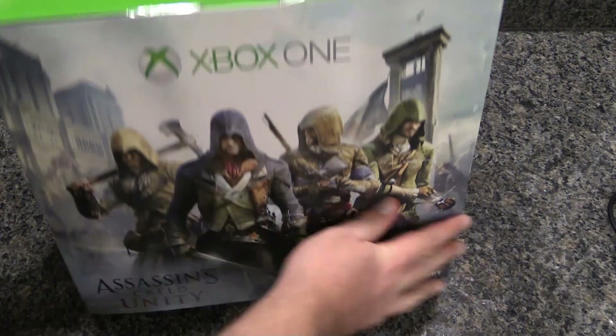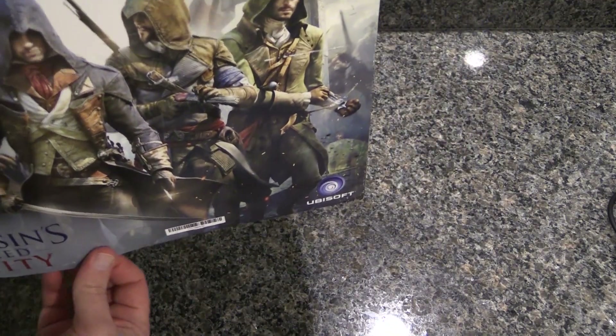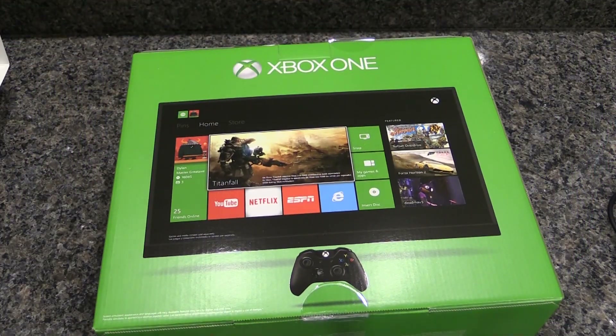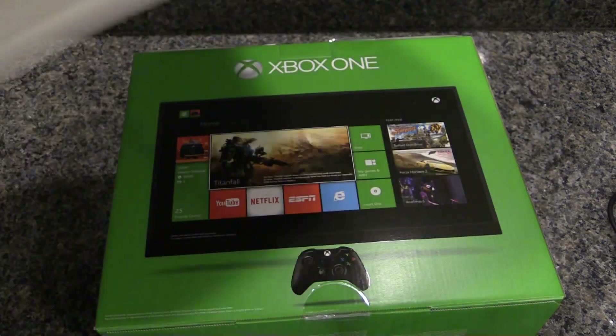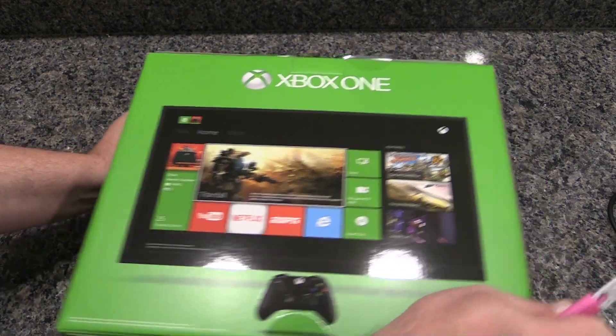Underneath the Assassin's Evil cover we get the regular old Xbox One cover. I would just prefer them to put a sticker on the regular box than do this big outer sleeve — what a waste of packaging. It'd be really nice if they just changed the actual box or put a sticker on it to save the environment a little, because I'm already killing the environment by buying another Xbox.